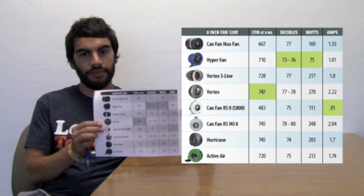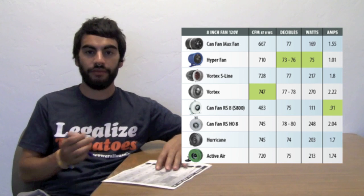We also put together a chart that you can see here on paper. We're going to have a digital one on our website — it'll be in the link below — that you can use to compare all these different fans. 8-inch fans are one of the industry standards, and a lot of people want to make sure they're not using a lot of energy but still getting a lot of air movement, maybe not quite as loud.